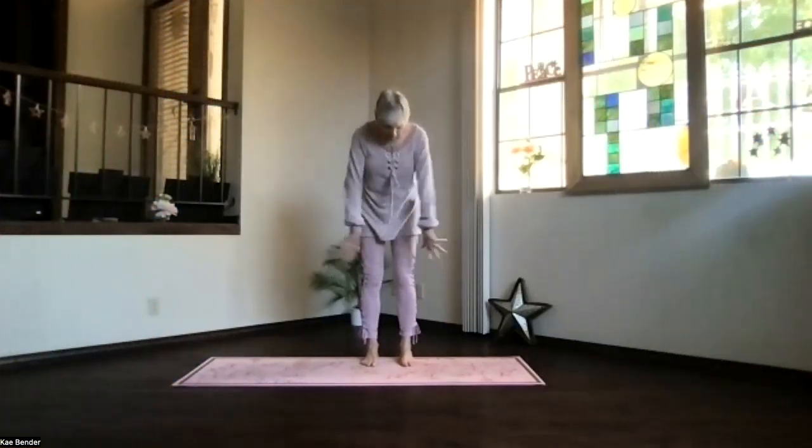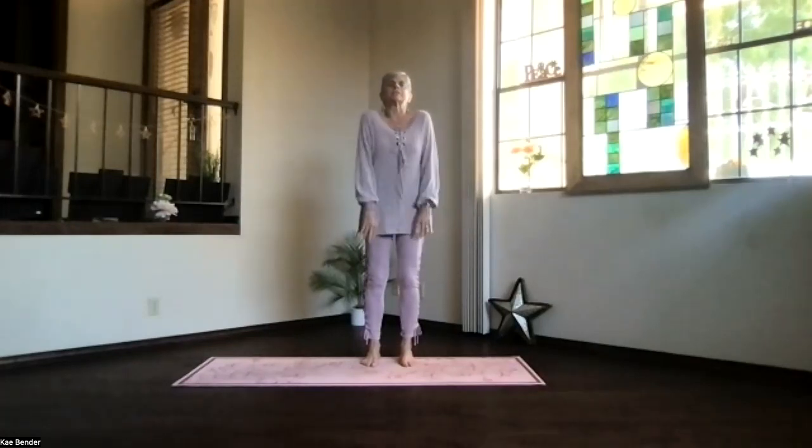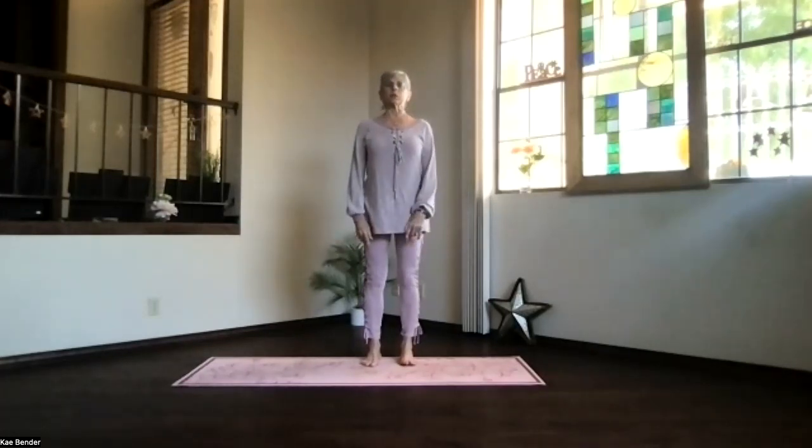Okay, so mountain pose: feet hip width apart, toes straight ahead, sitting bones down, core active, shoulders relaxed, and we'll do our warm-up.